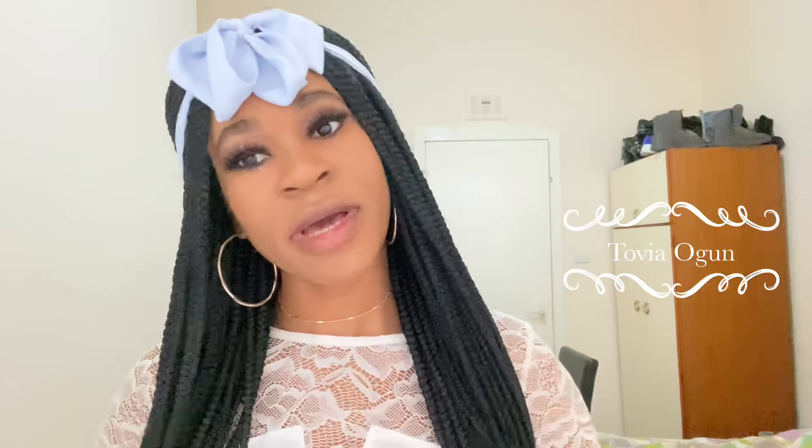Hey guys, welcome back to my YouTube channel. It's your girl Tovia Ogren back again. I've received so many questions about how I made and edited my Don't Rush challenge video, so I've decided to answer everyone in this quick turnaround.